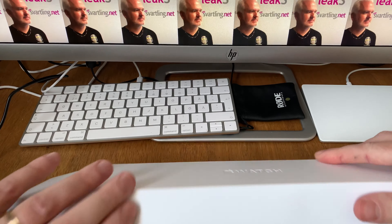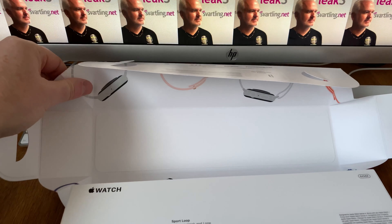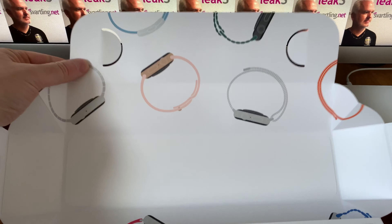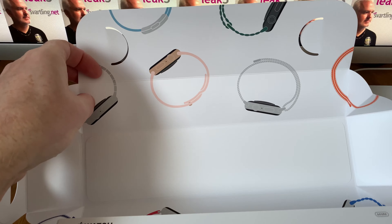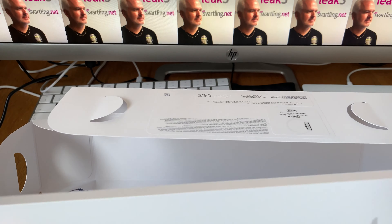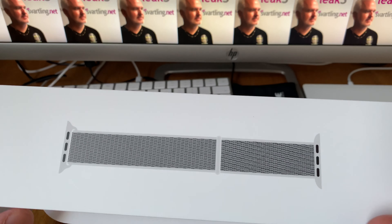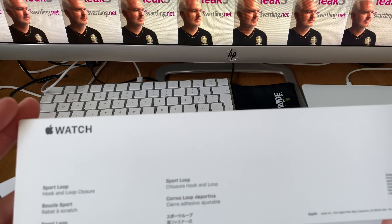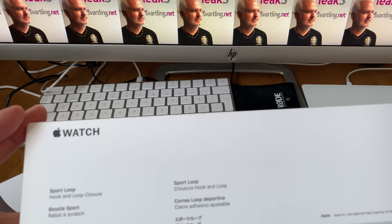It will be very interesting to see how this looks. Wow, check this out — a lot of different watch bands and watches. And here we have the watch band, the sport loop that comes with this.